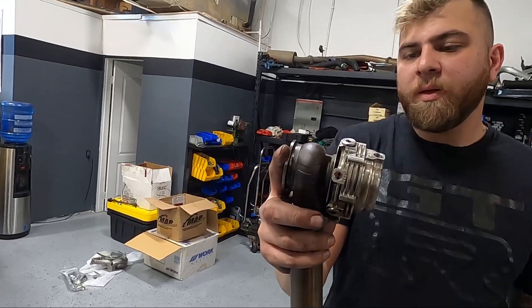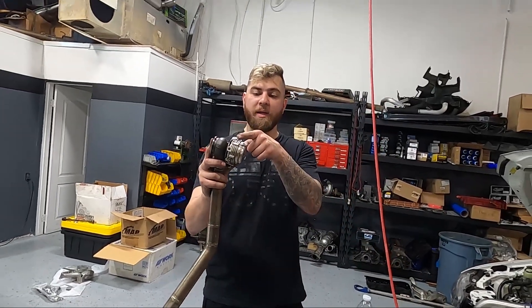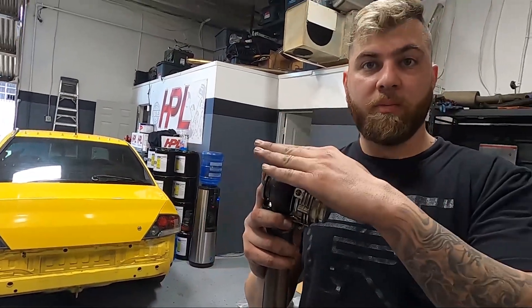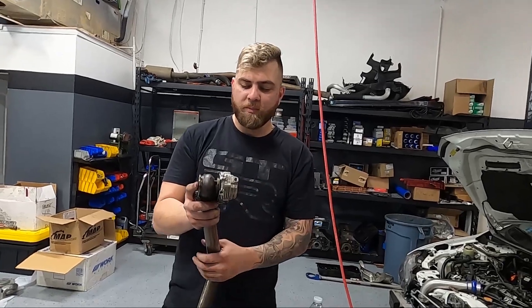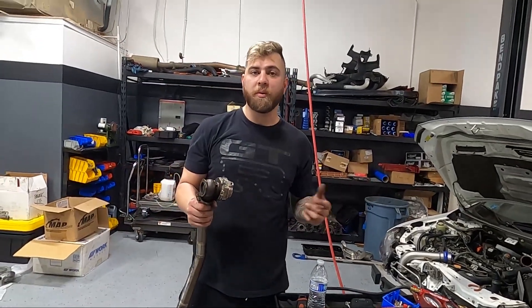Since the cross-threaded fitting isn't ideal, we're going to take it off, re-tap it, and put a new one in so it sits flush. Red Loctite always on these so they don't back off — you guys just saw what happens when they do. After that, we're going to install them back and hook up the wastegate lines to the boost controller, the way it was supposed to be from the start.